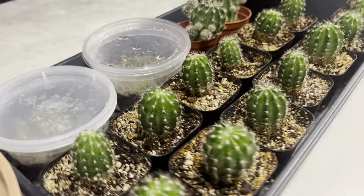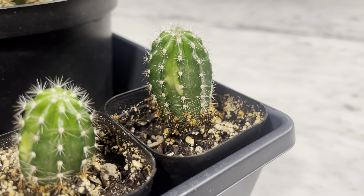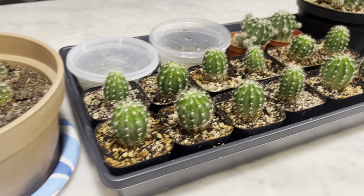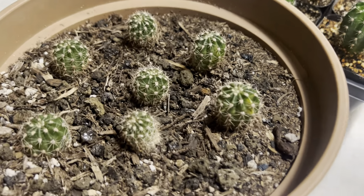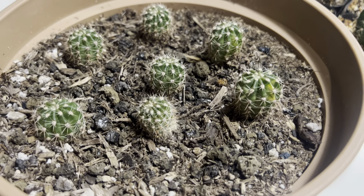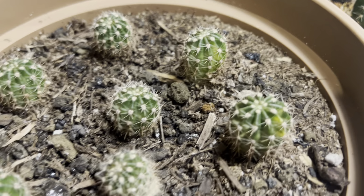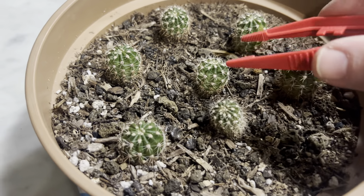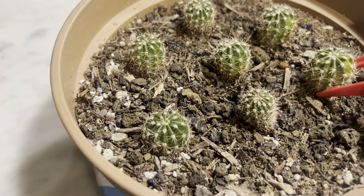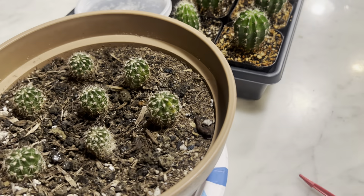Look on the backside here — on two of them I already have the variegation starting on the left on that one and in the center there, so that's kind of cool. About six months ago I took off some more pups and started rooting them in cactus soil with some pebbles on the bottom. They spent time out in the winter in the greenhouse, so I probably should have rooted them inside. But you can see that one's heavily variegated, and that one has variegation starting on the side. They did surprisingly well — when it was cold out, they still developed a pretty nice root system.